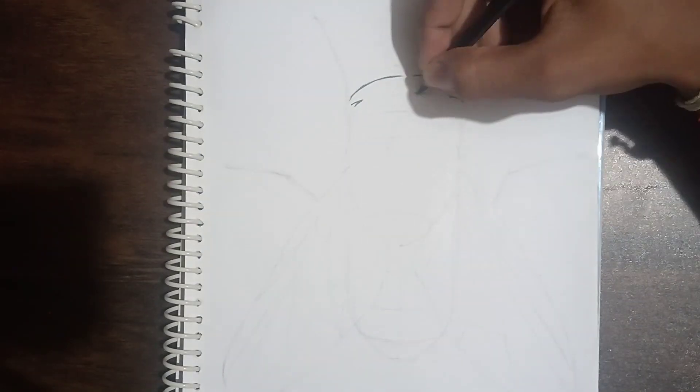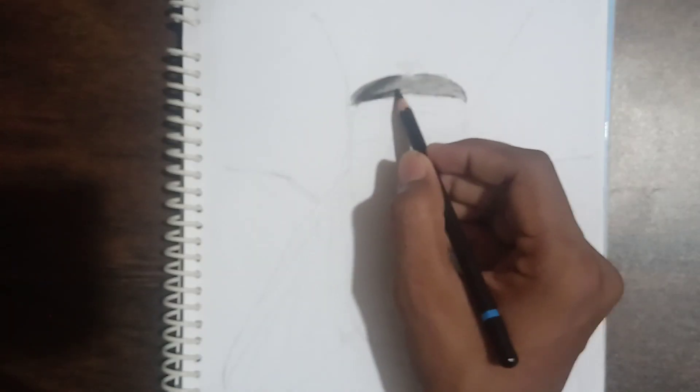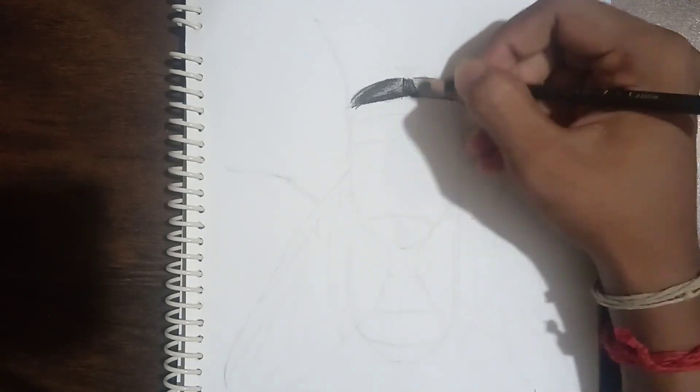Hi friends, welcome back to my channel. After some days I've come back with a new video. Today I'm going to draw an outfly in charcoal pencils. I had an idea to post this video as a tutorial video.